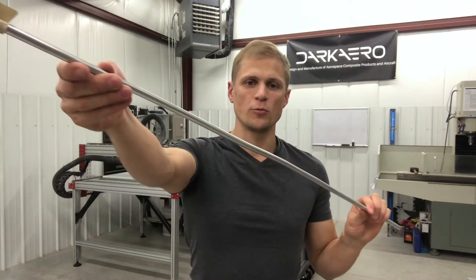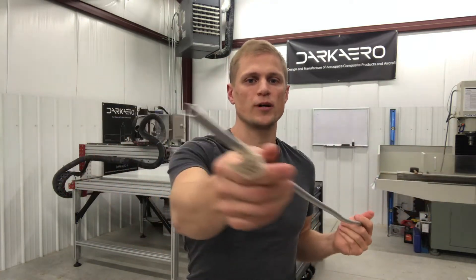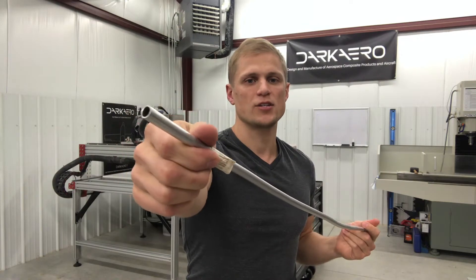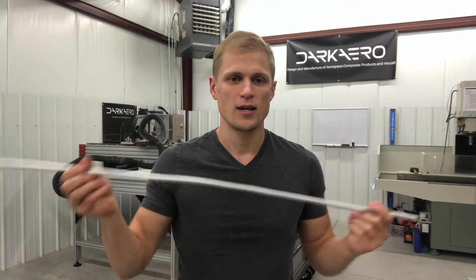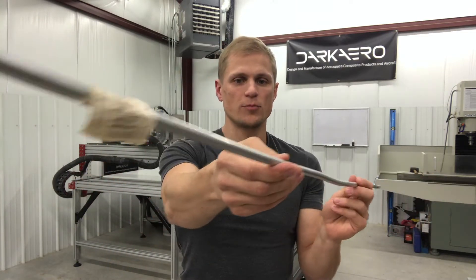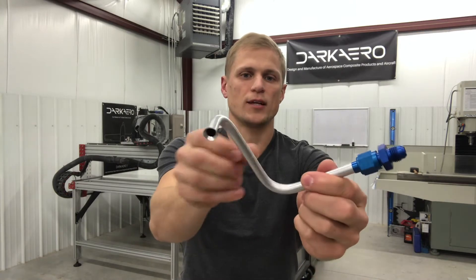Most of the fuel lines in the Dark Arrow 1 are made out of aluminum tubing like this. This is 3000 series aluminum, it's a 3/8 inch outer diameter tube, .035 inch wall thickness, and we take a raw tube like this and turn it into a fuel line like this.